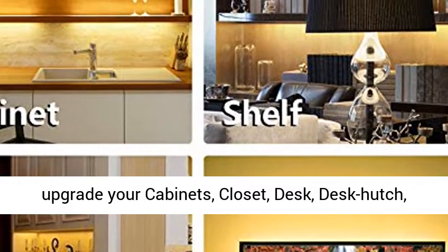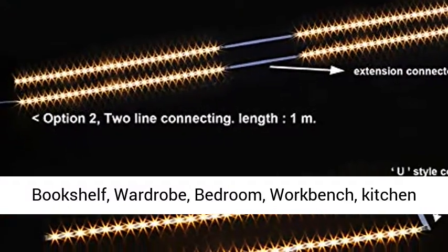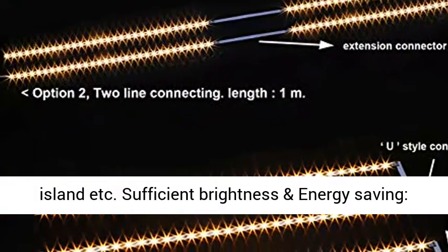A great way to upgrade your cabinets, closet, desk, desk hutch, bookshelf, wardrobe, bedroom, workbench, kitchen island, and more.